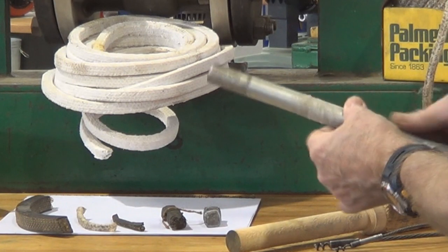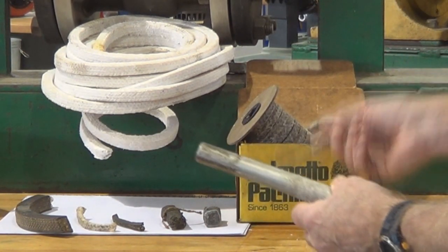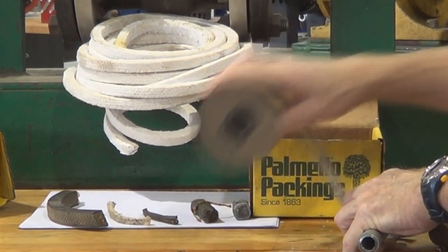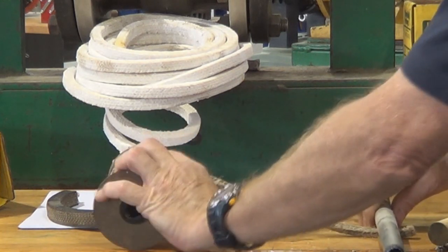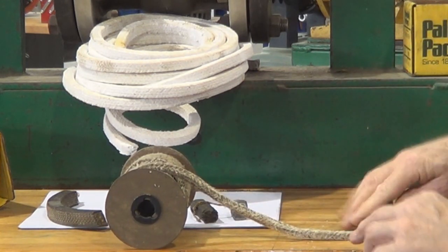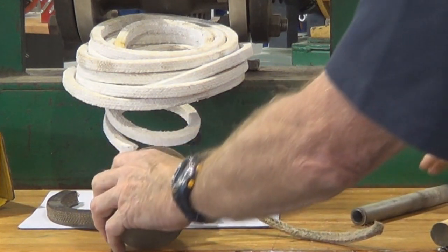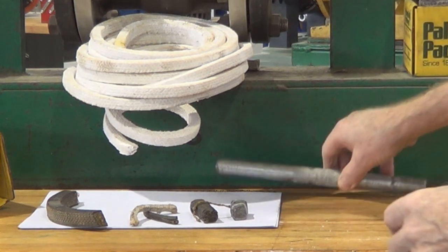Just a little bit of off-cut pipe that we're going to use to roll along the section of packing. What that does is it thins out the section in one dimension and allows it to slide down into the stuffing box between the stem and the stuffing box housing a little bit easier, without having to force it down in there, because it is a neat fit.